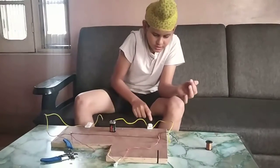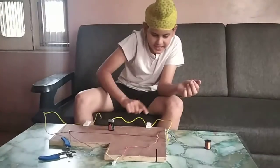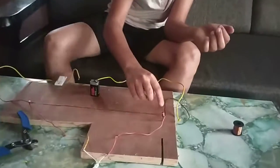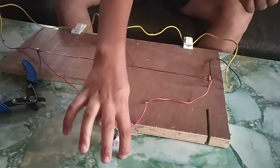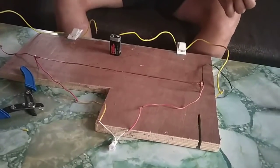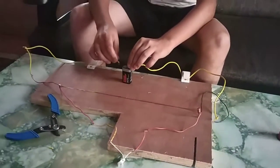I have joined the negative wire to this nail and I have given connection to the negative terminal of the bulb from this nail, and the positive by this nail to the positive terminal. So I am glowing the bulb.